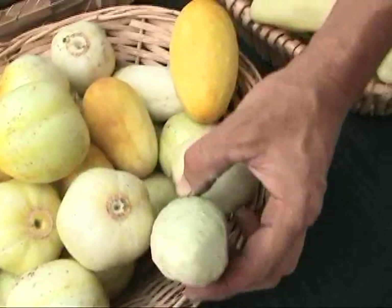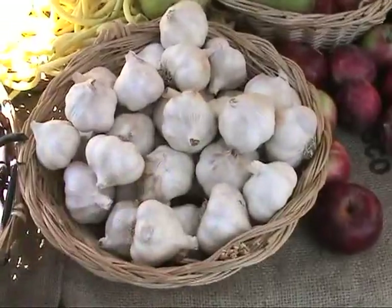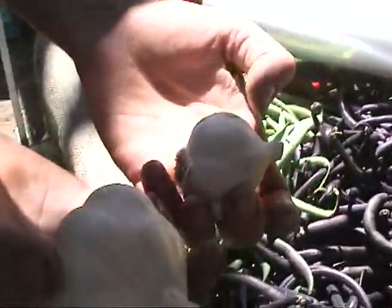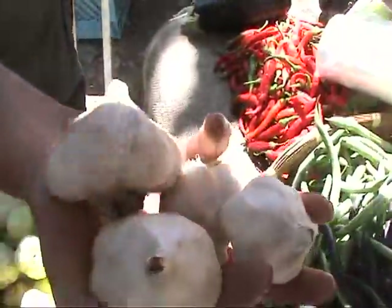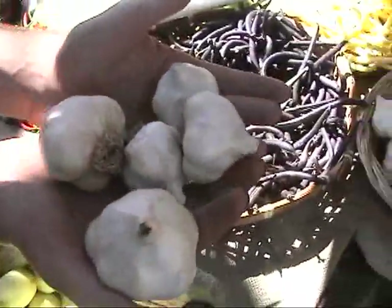These look like nice garlics. We want to put one or two cloves in each jar, and you can't have too much garlic. You can always use it for something else if you don't eat all of this for today's pickling, so we'll just have this many for the time being.